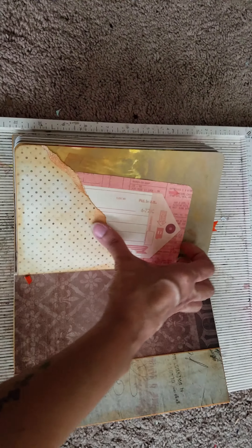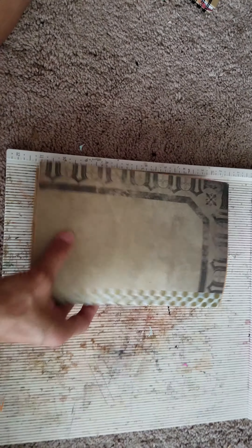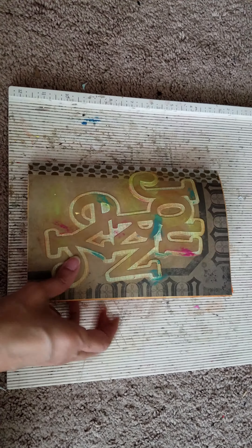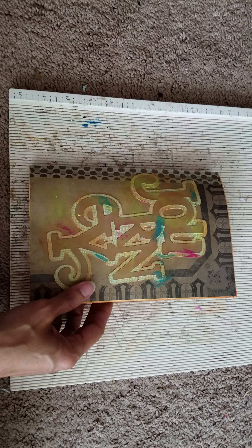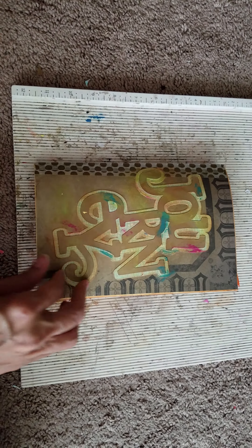This is the last page — it's a file folder, and I'm going to use the hairband as a closure. I'm going to take it with me and hopefully bring it back with a lot of cool little things. Thank you for coming by, make it a great day, bye!